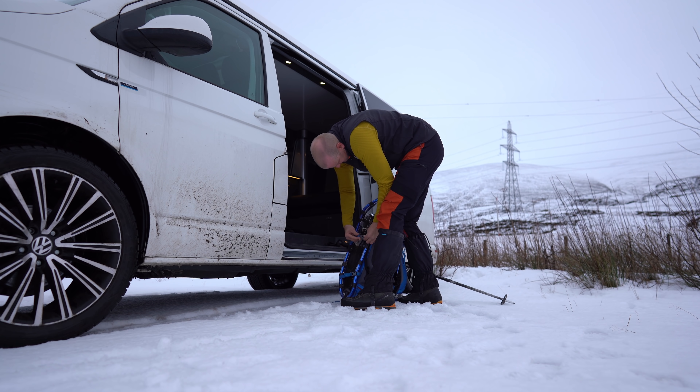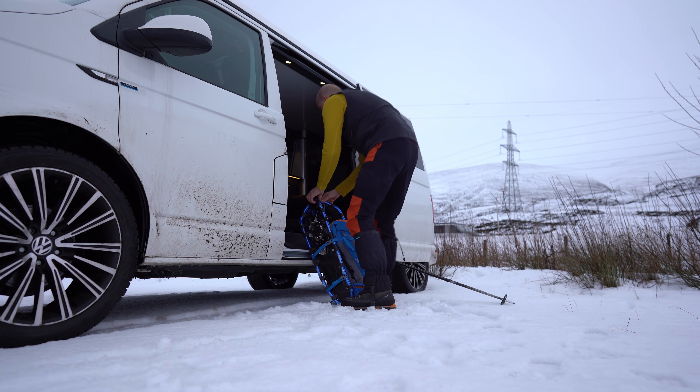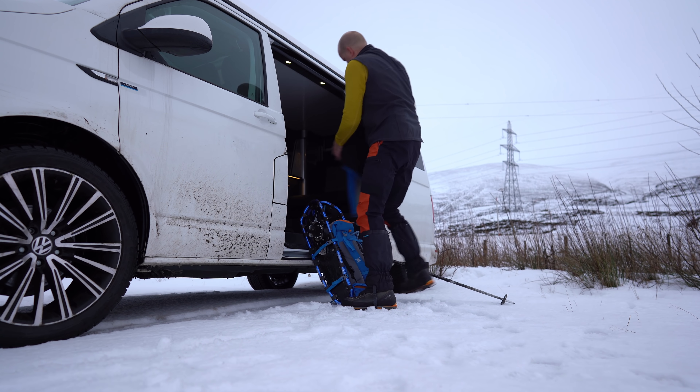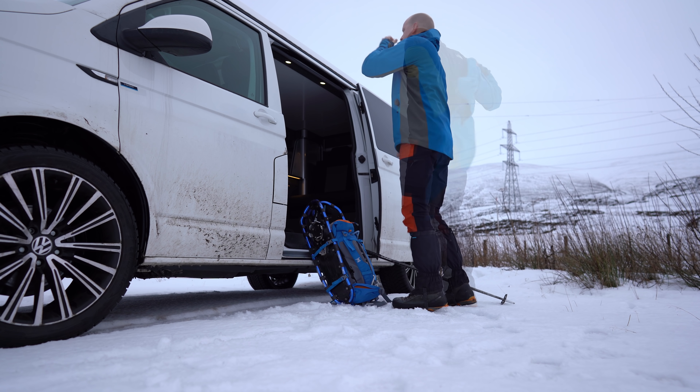Now I need to get out and get set up and ready to go and see if I can make it up this hill. This is a test hill for me — first time I've been out in a few weeks — so let's see how we go. Let's get changed and out into the snow.